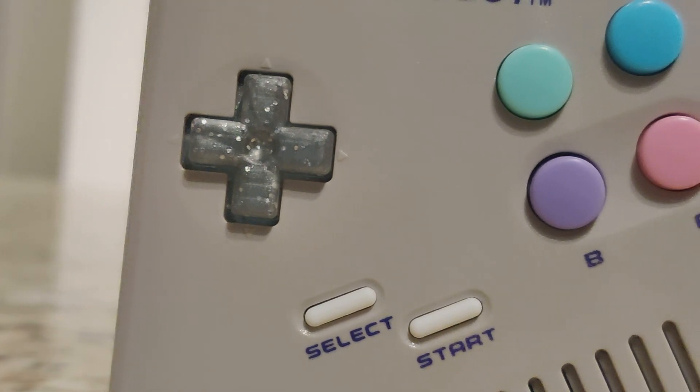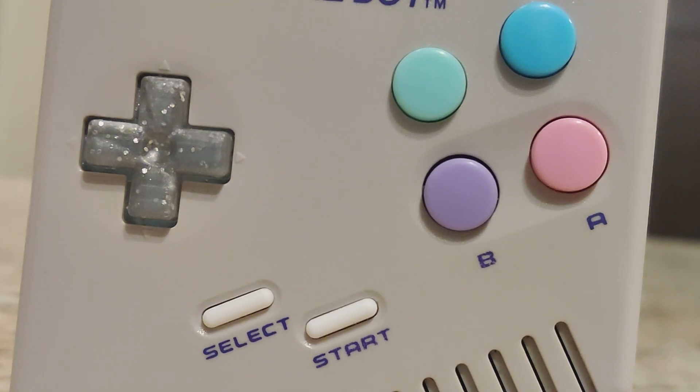On the front we immediately see that there are actually four buttons versus just the original two. I had to use a drill press and a step bit to create these two different holes. We still have a working speaker, and up here we still have your power switch. Turn that on and there we have it — it's booting up.